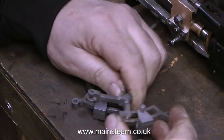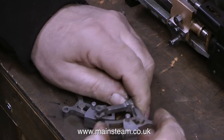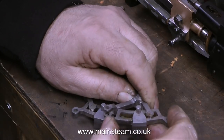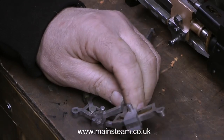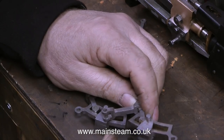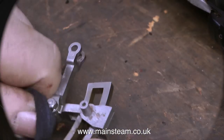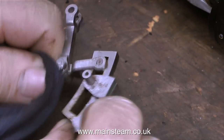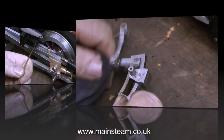I'm just making sure that everything moves freely. It would not be good if the die block didn't move freely up and down the expansion link. I didn't build this engine and I know nothing about it — it's very well made, but there could be a problem. It felt initially like it was sticking in the expansion link, but after applying a little more oil and moving the die block up and down several times, it's now very free. A die block, by the way, is a rectangular piece of metal shaped to fit exactly in the expansion link slot, and it slides up and down, fitted to one end of the radius rod.